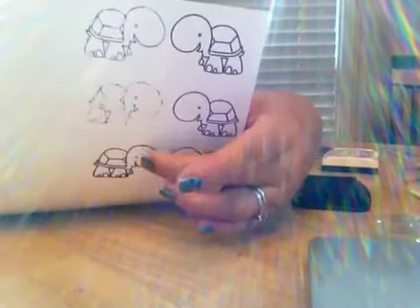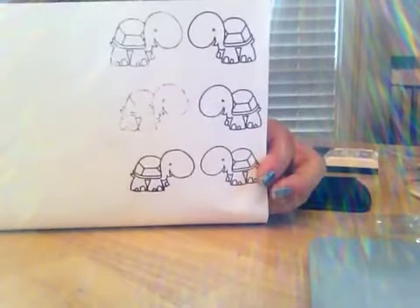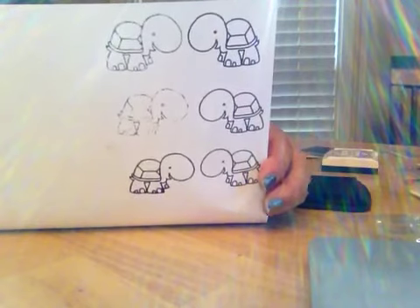It actually came out darker the second time. This is actually outlined. Hope that helps. Let me know if you have any questions. Thanks. Bye!